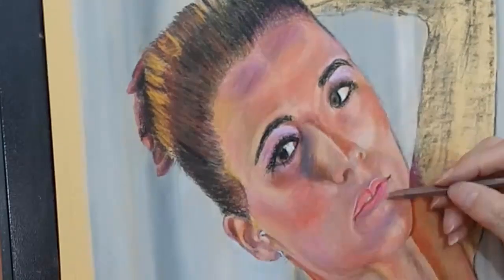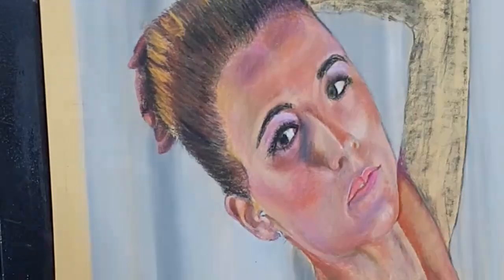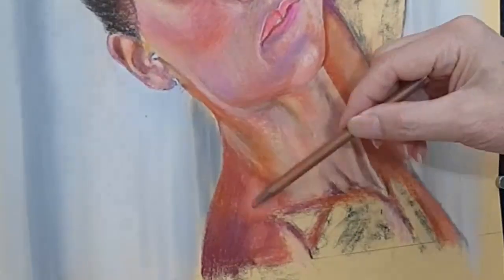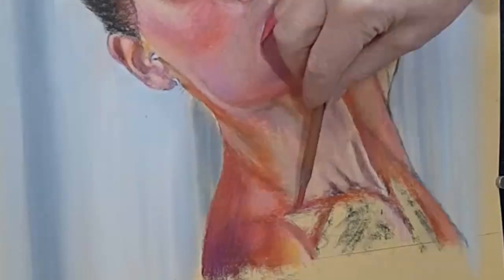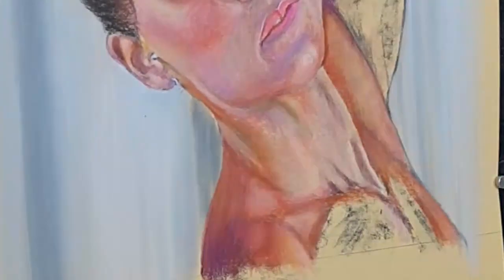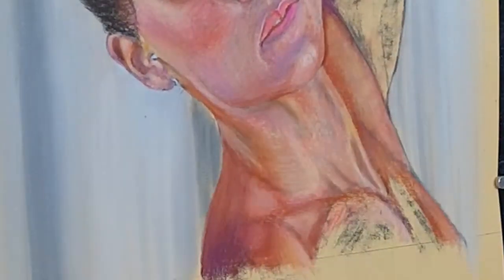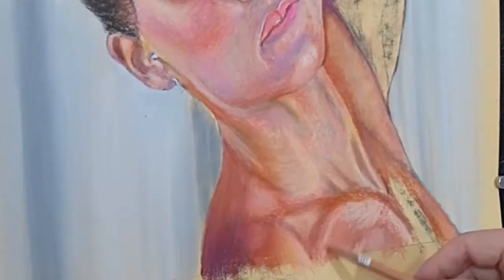Another widely used method is squaring up. This is where you draw a grid on your reference photo and the same grid on your drawing paper. If you want to scale it up you just make the grid on the paper larger than the one on the photo. Then you copy the key lines by copying where they fall on the grid — you can make the mesh of the grid as small as you like if you want it to be accurate. Personally I've always taken the view that if you're going to go to all that trouble, you might just as well have traced it — it's so much easier. But of course that assumes you have access to a printer.